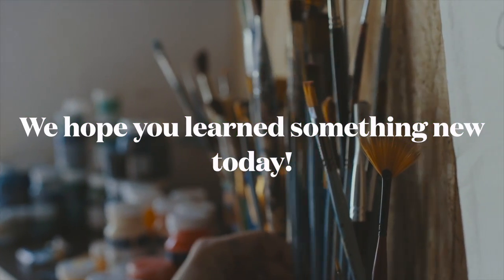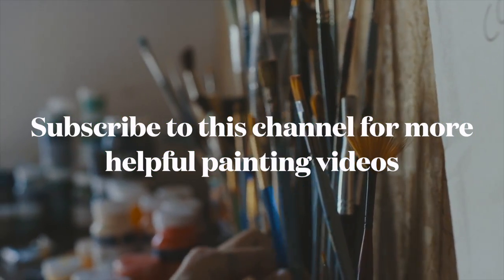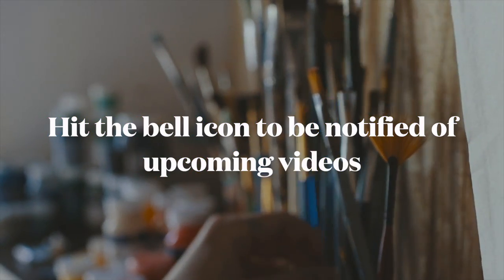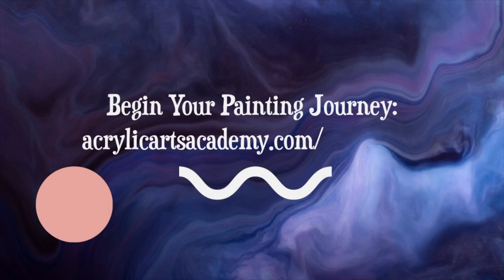We hope you learned some new ways to use your round paintbrushes today. Subscribe to this channel for more helpful painting videos. Hit the bell icon to be notified of our upcoming videos. Begin your acrylic painting journey by visiting acrylicartsacademy.com/free-guides. See you next time!